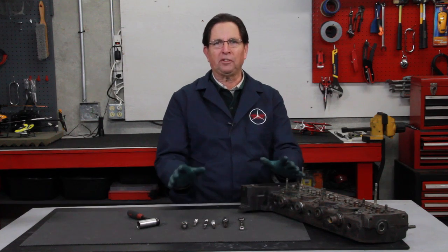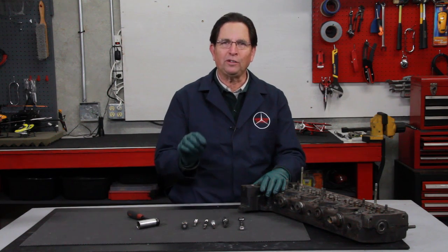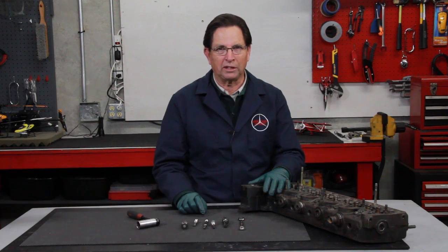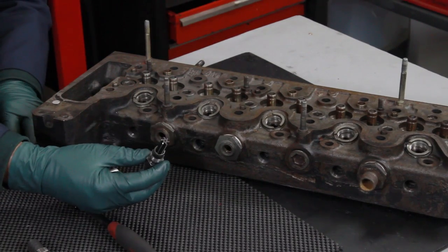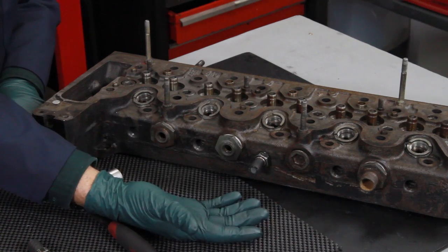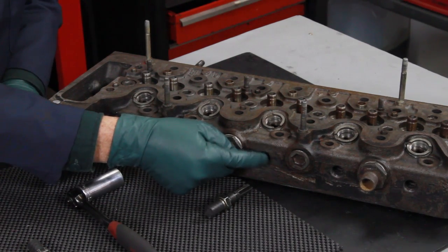Now I'm going to show you a couple things about how to use these reamers. There are a few tips that can help you when you get into those situations with really stubborn carbon. Let me first show you how a reamer should go into a head that doesn't have any carbon in it — you can literally set it into the glow plug hole and it should turn all the way in and bottom out by hand. Notice I didn't even need a wrench.